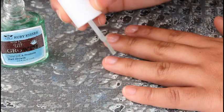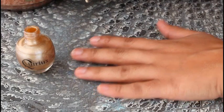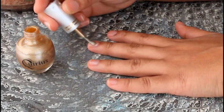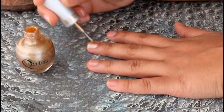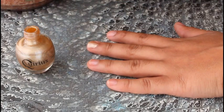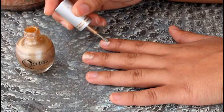You want to start by painting your nails with your base of your choice. Once your base has finished drying, you want to start painting your nails with the gold color of your choice. I love a thick, opaque coat, so I am painting my nails with this more than once.